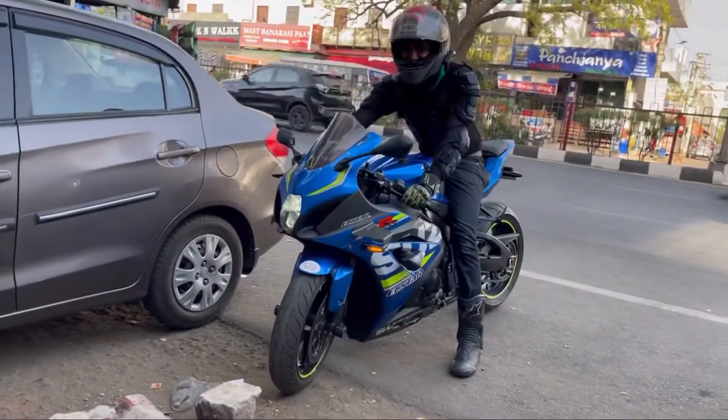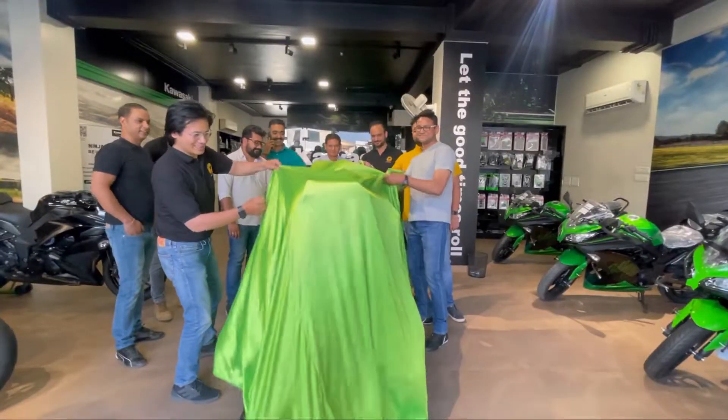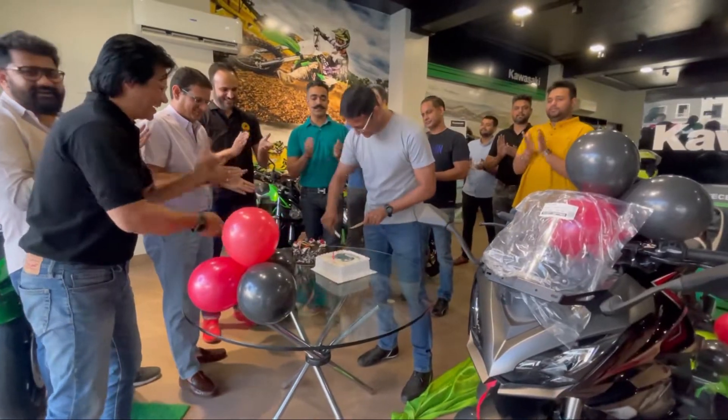Welcome to a new vlog. Today, Tushar Bhia is taking his bike delivery because it's his birthday. We will celebrate it and deliver it — a big birthday gift for a biker.